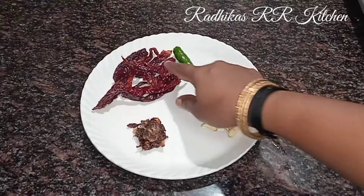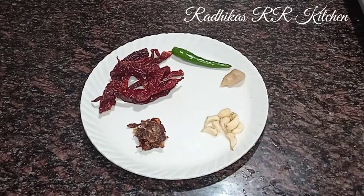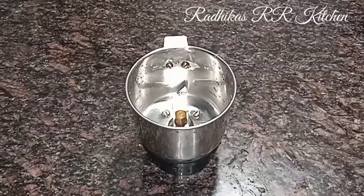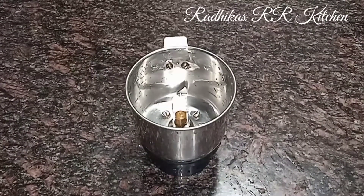Before making, I am ensuring the pan is dry for 6 minutes. Add to a plate and mix it.